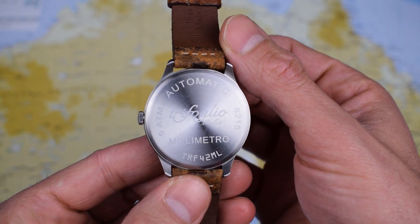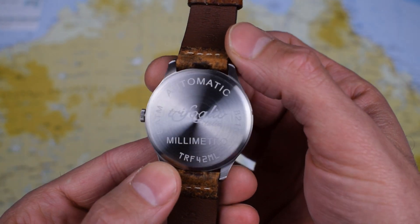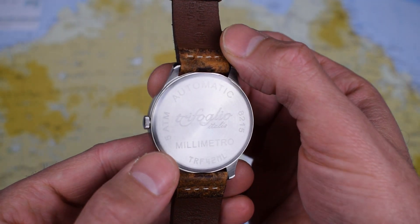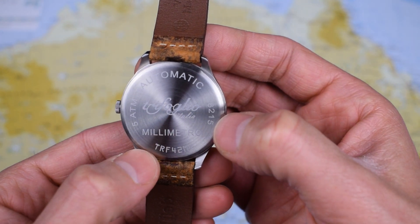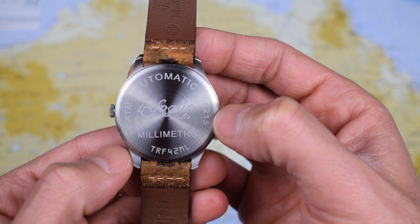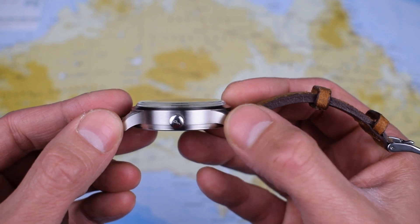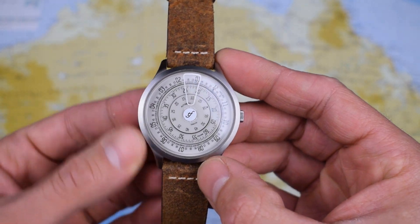If we flip over to have a look at the case back — 316L stainless steel, same as the case itself, laser etched with the Trufolio Italia logo, automatic, 5 atmospheres so 50 meters water resistance, and the Millimetro name and the 8215 movement. TRF 42ML. The case itself is fairly nicely finished — not a lot of weight to it but nice brushing on the sides, fairly even and consistent brushing throughout.